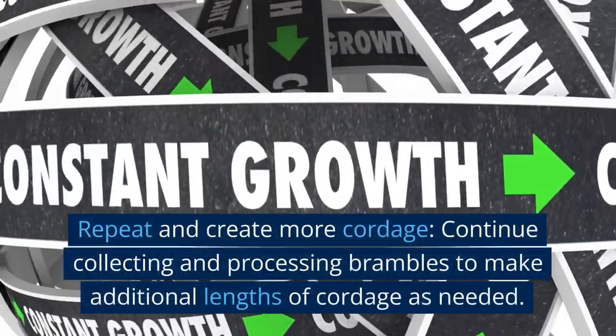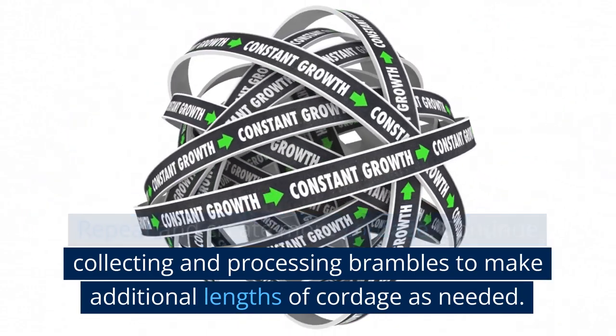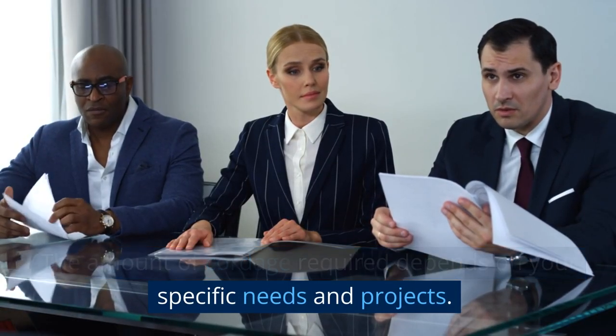Repeat and create more cordage. Continue collecting and processing brambles to make additional lengths of cordage as needed. The amount of cordage required depends on your specific needs and projects.